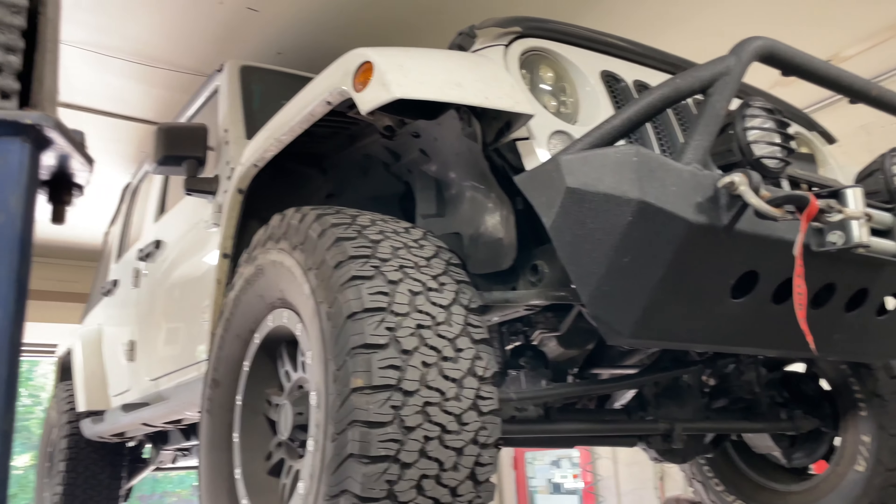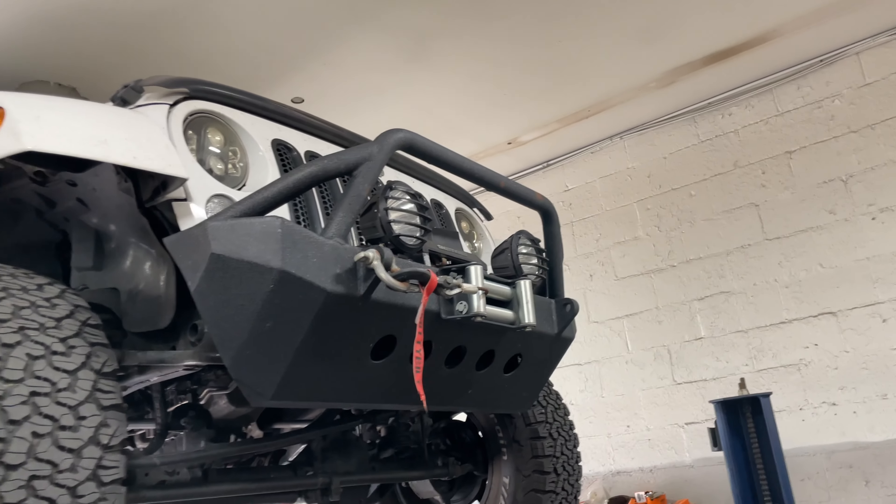2015 Jeep Wrangler Unlimited Sahara Edition. We did some special stuff to it.